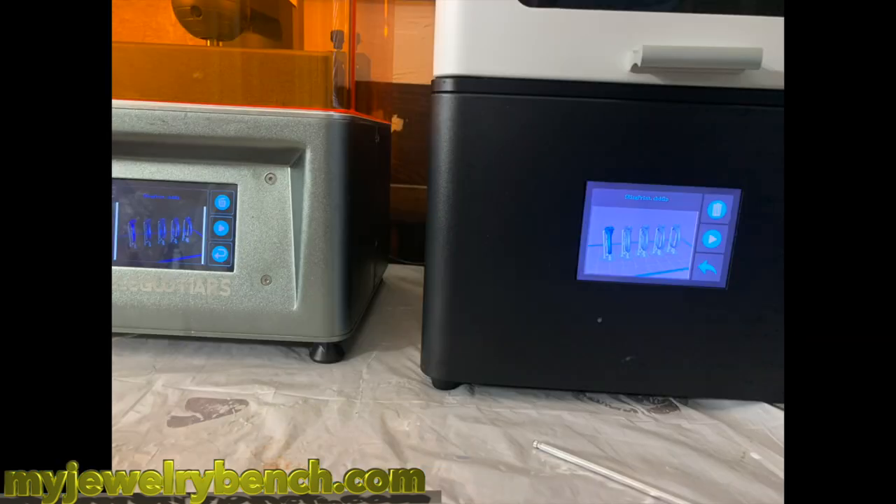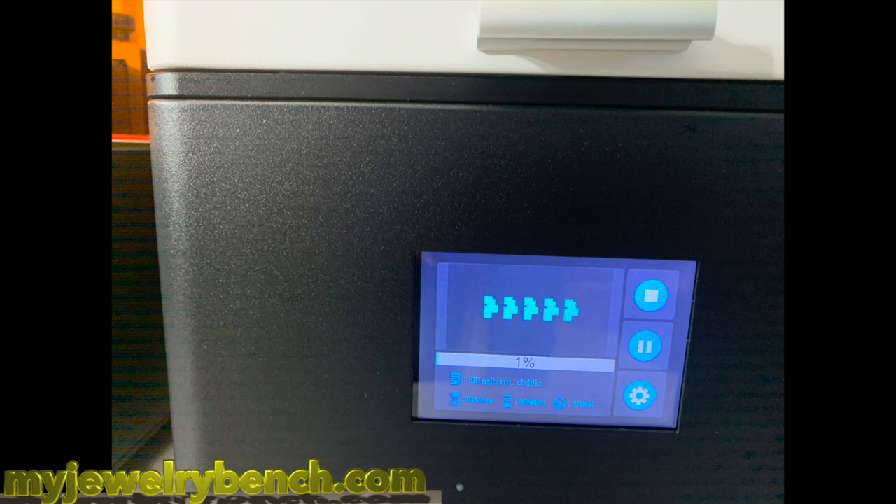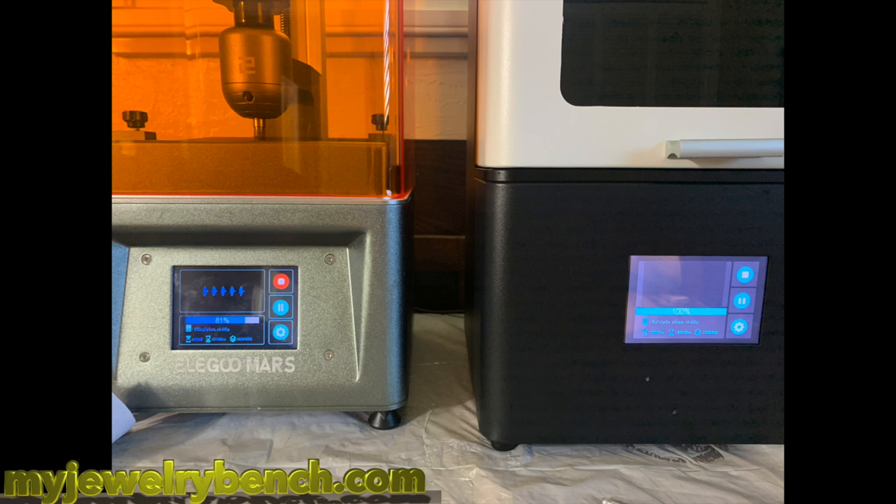Here you can see I've got the rings all set to go. Both are using ChituBox Slicer and they have about the same firmware — there are some differences because of the manufacturers. When I started them, we had approximately 5 hours 35 minutes on the Elegoo Mars and about 4 hours on the EPAX X1, which was pretty good. I calculated about a 19% difference, and here you can see I was right on the money.